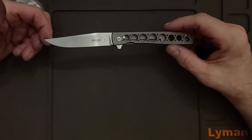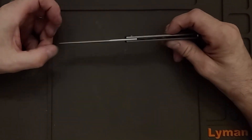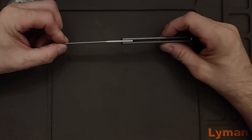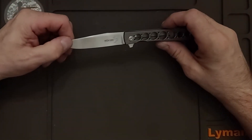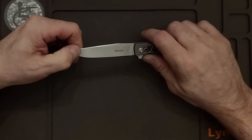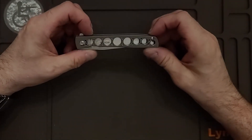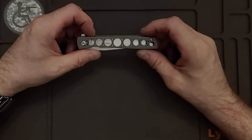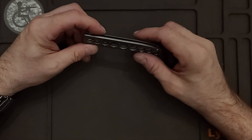I found the overall length to be 3.75 inches. They said it was 0.10 inches thick and I found it to be 0.9 inches thick. And it is 4.25 inches closed where they said it was 4.5 inches. So they did get the blade steel right — that is VG10.